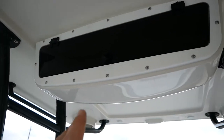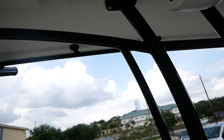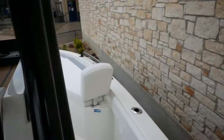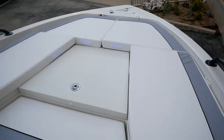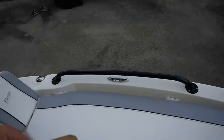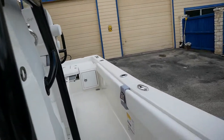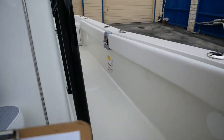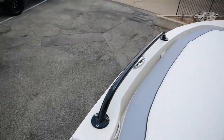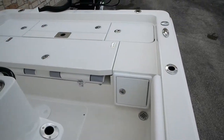There's some additional storage up here on the t-top as well. Going through a couple of the specs: this boat is going to be 24 feet long with a beam of 102 inches. The inside depth of your gunnel walls is going to be 19 inches, so if you've got any kids on the boat they should be plenty safe — really tall gunnel walls so they won't go flying out when you hit those big wakes. The draft on this boat is going to be 14 inches and it's got a fuel capacity of 97 gallons.